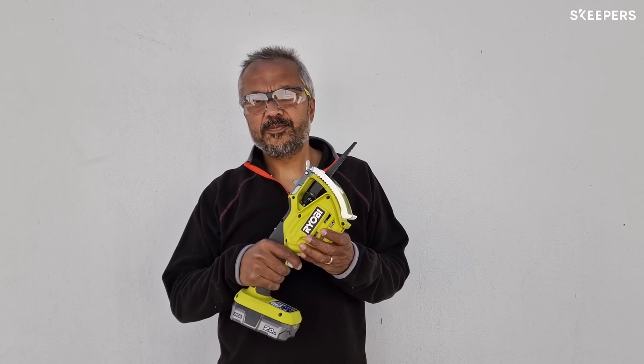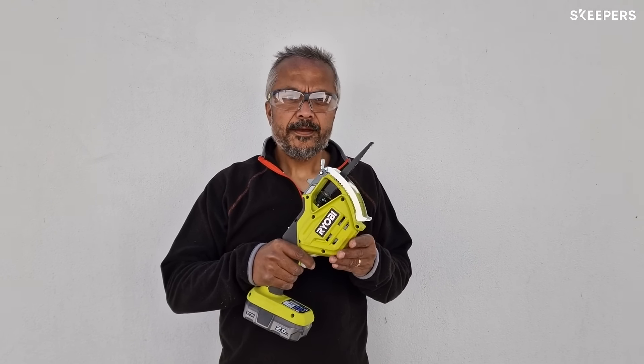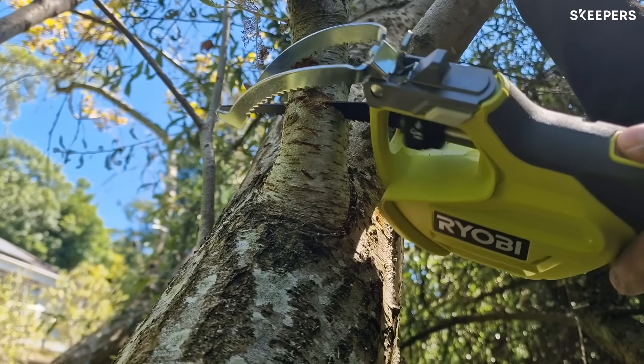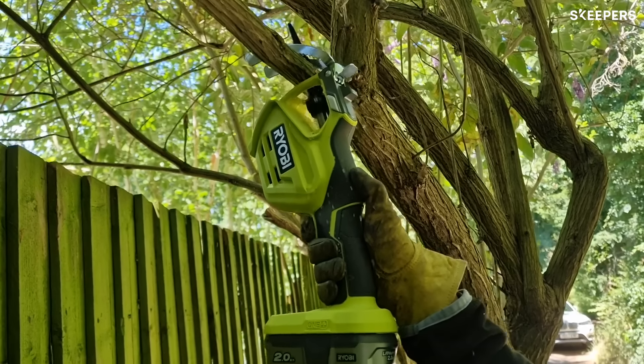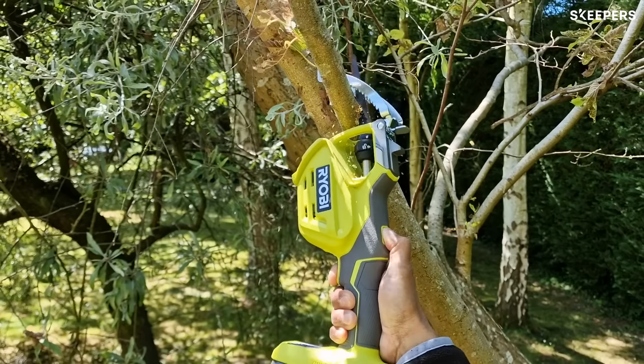One of the best features about the tool is that it has a lightweight and ergonomic design, making it really easy to use with a single hand. In difficult to reach places or in confined spaces, it has an innovative clamping jaw that holds the branch in place so that you don't have to use your hands to hold the branch.